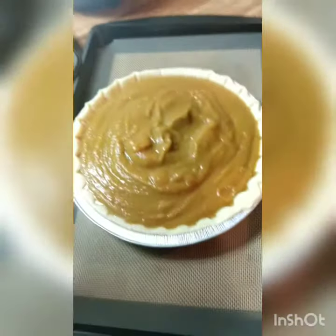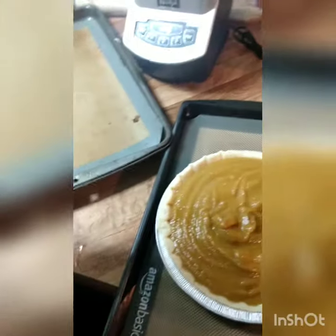Well, it looks pumpkin pie-ish. We'll see what happens.